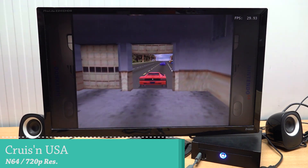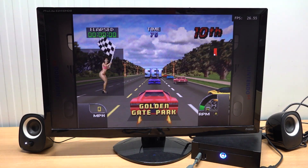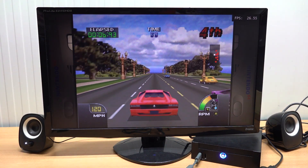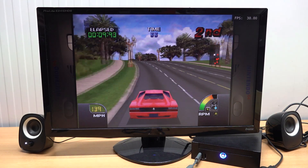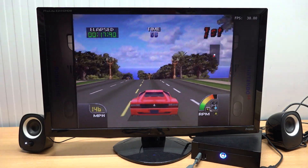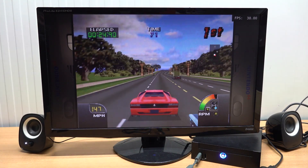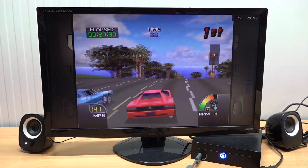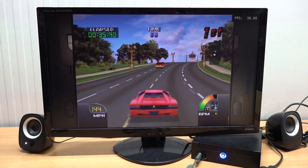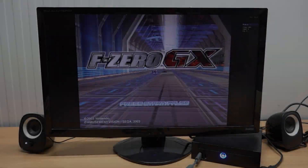Next up some N64 with a little upscaling at 720p. Cruisin' USA is quite a difficult game to emulate on cheap boxes. So far so good - running at around 30 frames per second. The 720p upscaling is absolutely so much better than native resolution; everything looks less pixelated and blurry. This is one of the reasons I sometimes prefer playing on an emulator over my original N64 console.